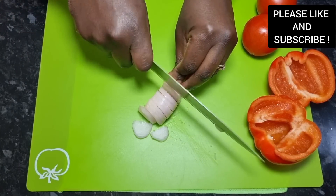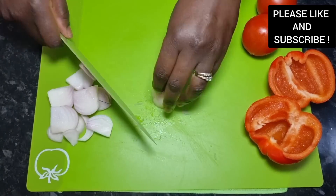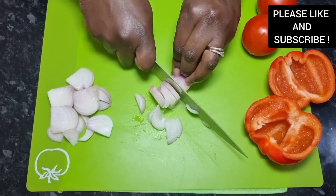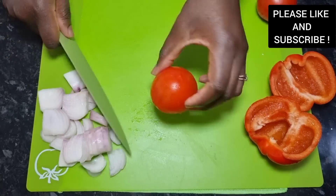Whilst our chicken is cooking, we're about to prep our vegetables. I'm using one white onion, two tomatoes and one red bell pepper. You can choose to add any vegetables of your choice as well.